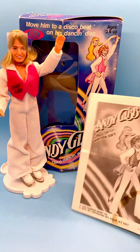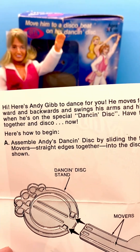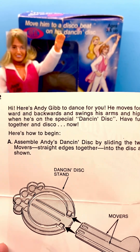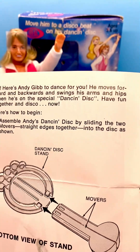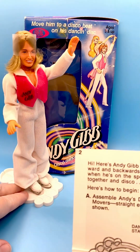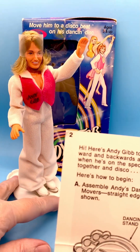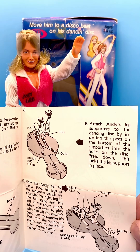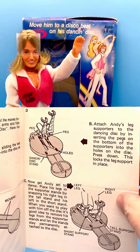He also comes with some instructions. It says 'Hi, here's Andy Gibb to dance for you. He moves forward and backward and swings his arms and hips when he's on the special dancing disc. Have fun together and disco now. Here's how to begin.' Then it gives instructions on how to put the stand together. I had a really tough time putting these clear plastic pieces into the stand — it took me quite a while to get those to snap down in there, probably because the doll is so old. But I was able to do it without breaking the stand.